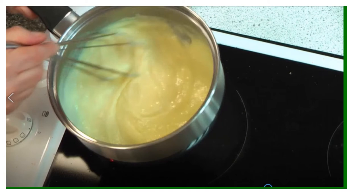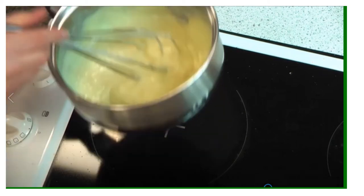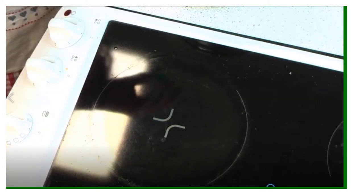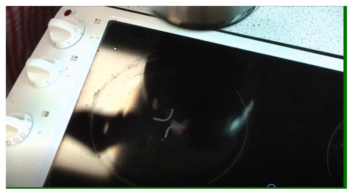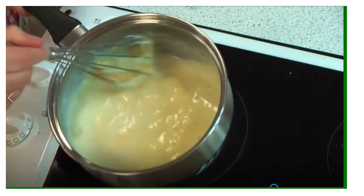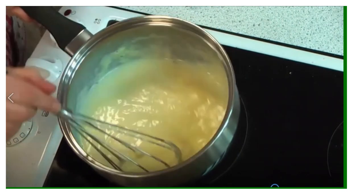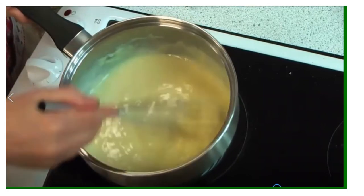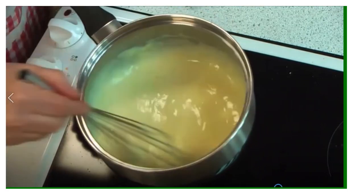This sauce has cooled a little, which lets me see whether or not it's going to be too thick. I've added more milk because that's my personal taste for my lasagna. As long as you mix it in really well, and the sauce is cooled but not completely cold, it will incorporate the milk nicely.